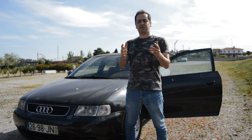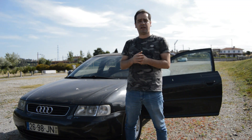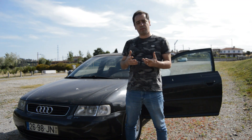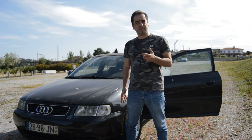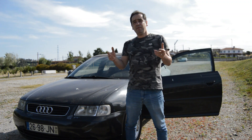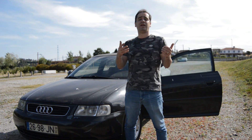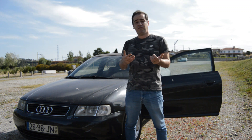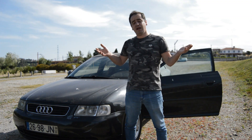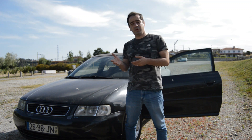Hey guys, welcome back to another video. Today I will be painting my brake calipers, at least the front, because I already repainted my wheels in the front. This is something I always like to do — it's really cheap and really easy to do. Definitely for me it's a plus in every car. I paid six euros for the can you'll see in the video.